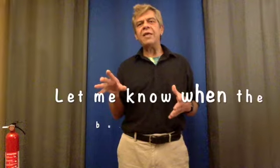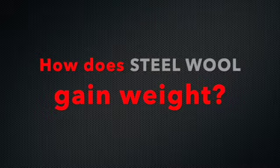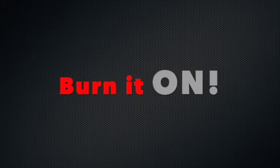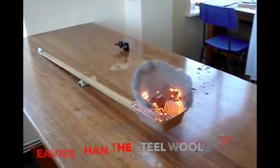The steel wool gains weight during the combustion process. Scientists in the lab have set up a balance — just a meter stick on a fulcrum. On one end of the balance there's a little white stone that's heavier than the steel wool at the other end. The other end has a metal fireproof tray with fluffed up steel wool. Watch it as it burns and see if you can tell when the steel wool gets heavier than the rock and gains enough weight to tip the scales.